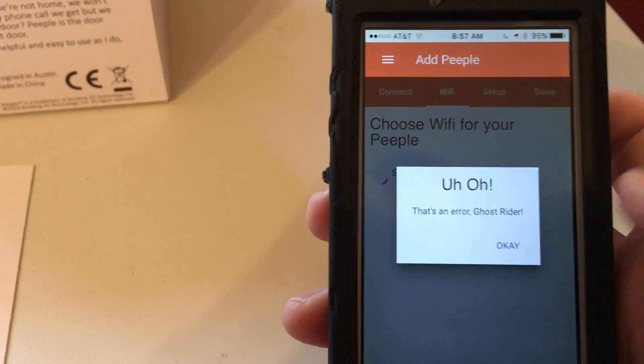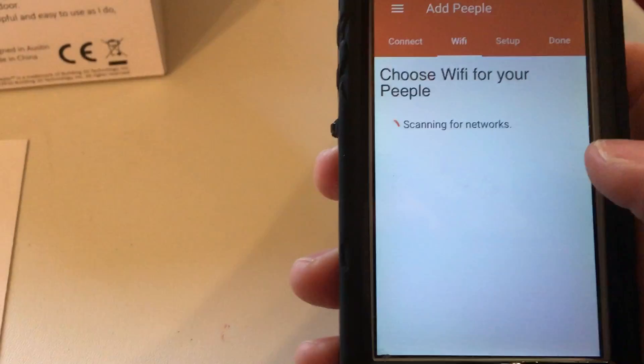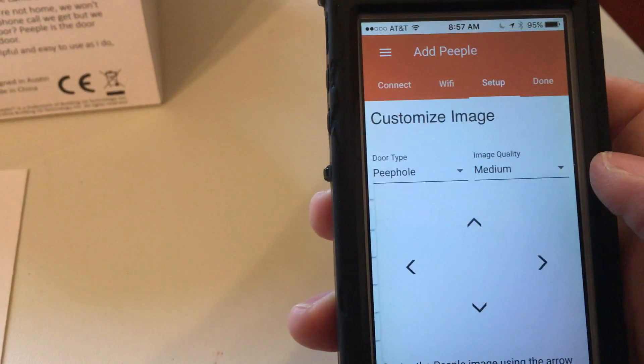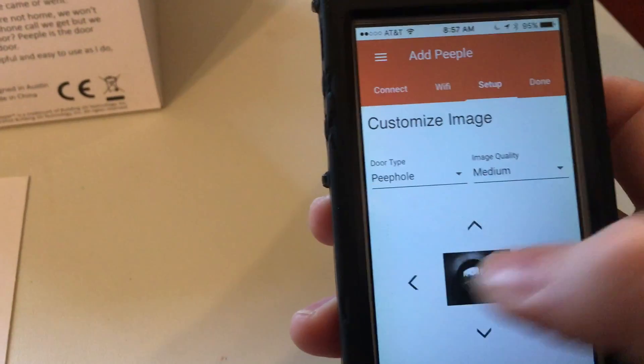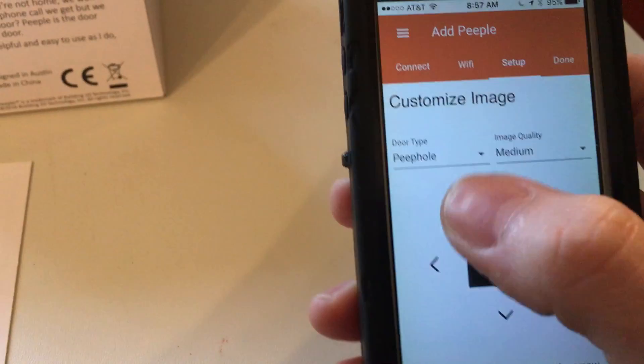It's now a big step — it is now negotiating with your home Wi-Fi to connect to it. You might get a retry message, but that's okay — it'll try again. It is scanning... it found it. Voila, we're in!